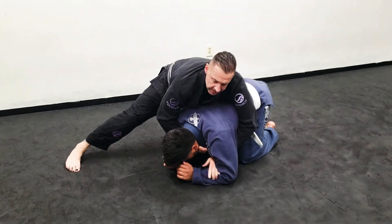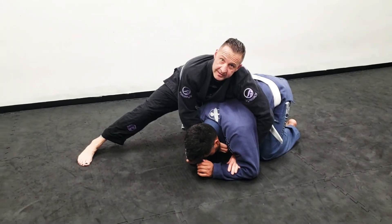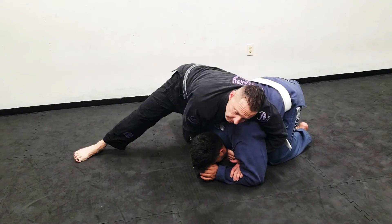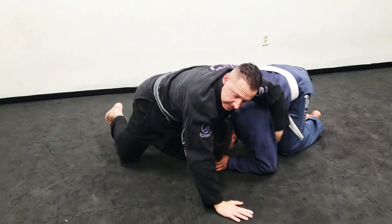Thumb in the collar on this side. When I switch my hips forward, my head goes to the mat — that's the key point. If my head's up and he raises up, I lose my position. So as my hip and left leg come forward, my head goes to the mat. That's our clock choke.